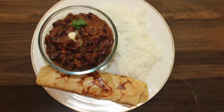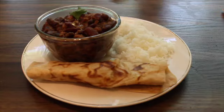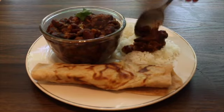Hi everyone, welcome to KJ's Kitchen with me Saranya. Today we're going to see the preparation of red kidney bean or rajma curry.